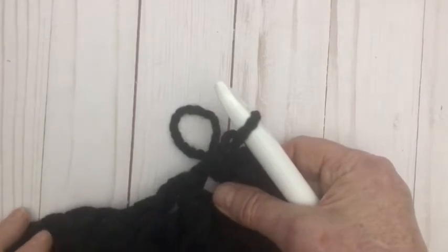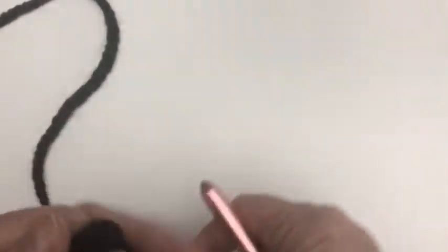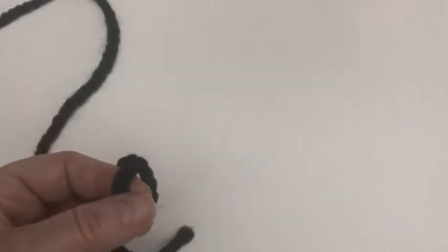Double crochet into the third chain from the hook. Here's the completed side — it's got the nice ribbed bottom and the long half double crochet rows. I now realize why people don't use black! For the sleeves, we're going to use a 10mm hook for the cuff, just for the cuff, and then swap back to the Q hook as we move up the sleeve.